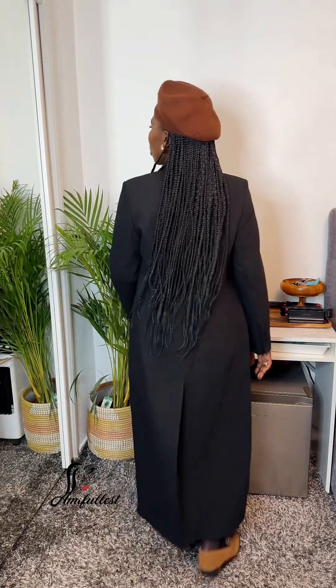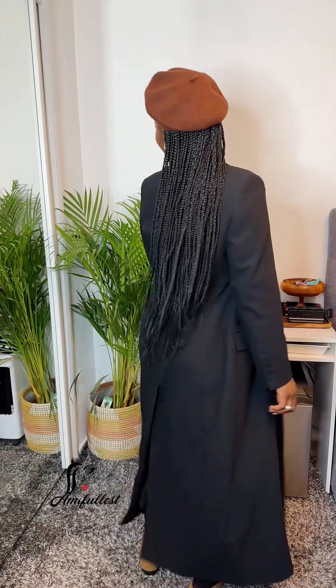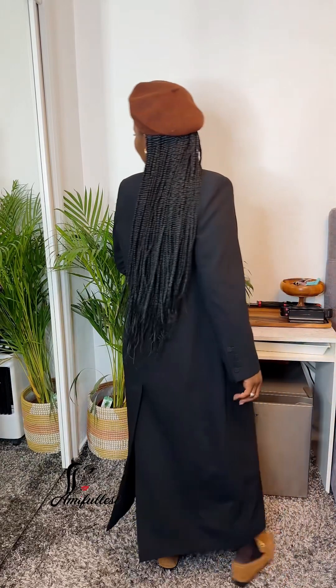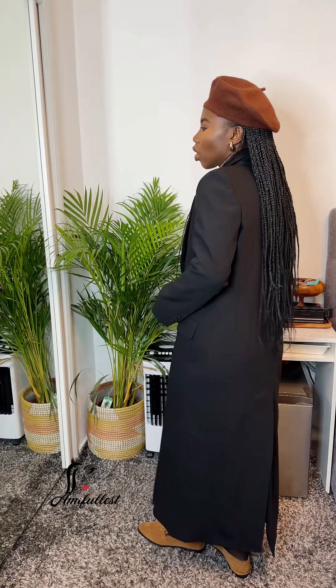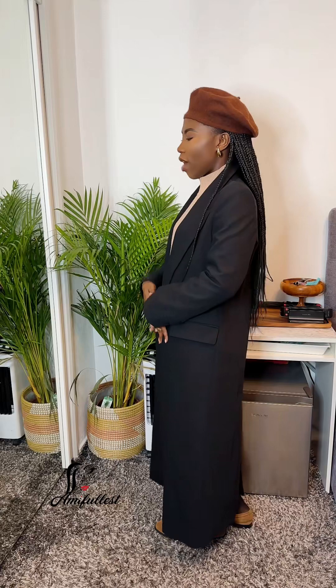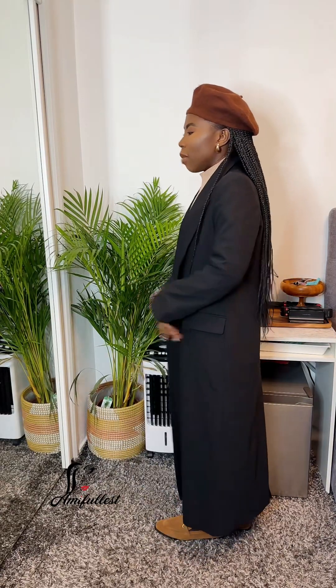This is what it looks like at the back. I wanted to wear black heels but because I'm going out with the kids, these loafers are going to be much easier to move around in. Let me know what you guys think in the comment box. The length of this coat is what really attracts me — I love how long it is.